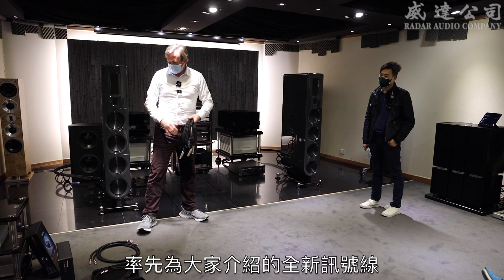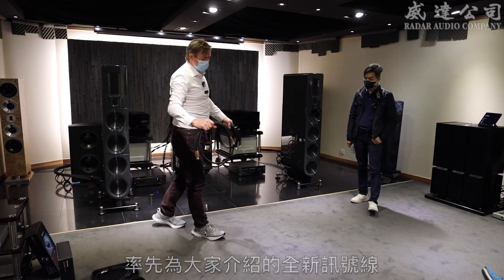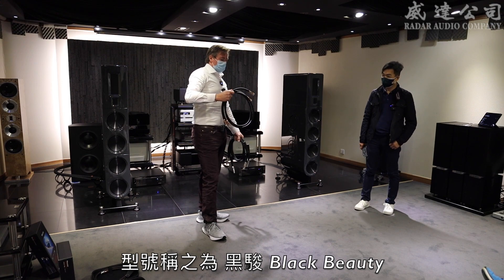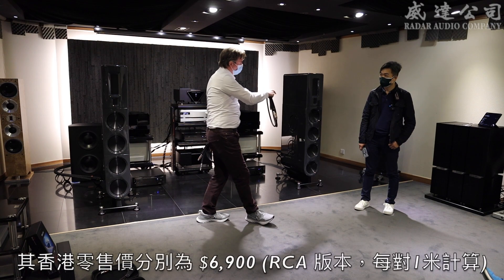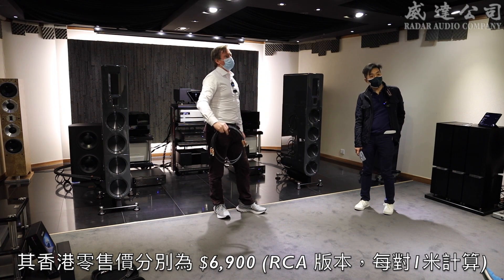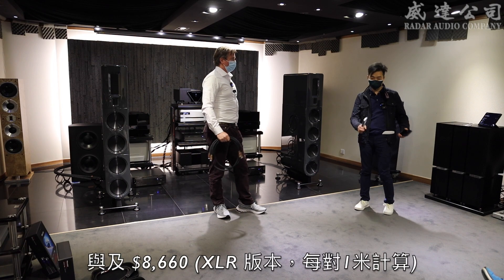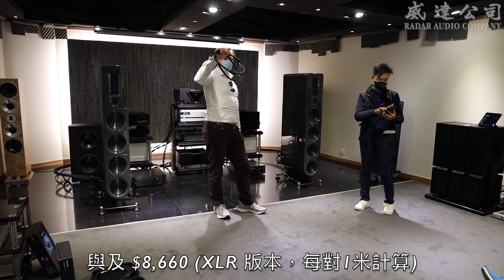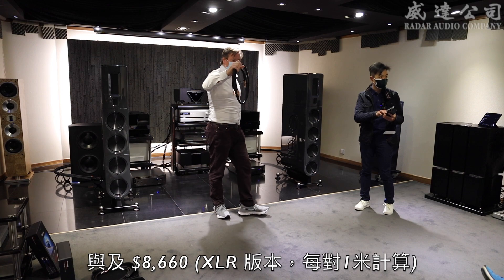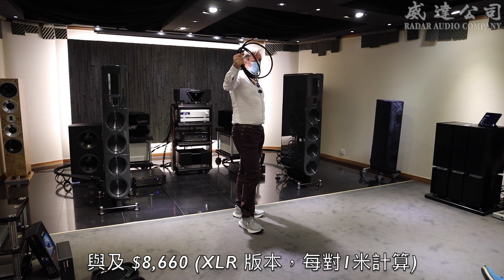So where we are today is to talk to you about a new range of interconnects. We start off with our Black Beauty interconnect. Black Beauty XLR cable and RCA cable — one meter XLR is a thousand US dollars, and the retail price in Hong Kong dollars is around $12,000.